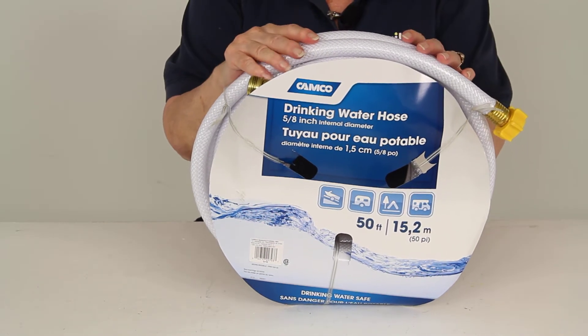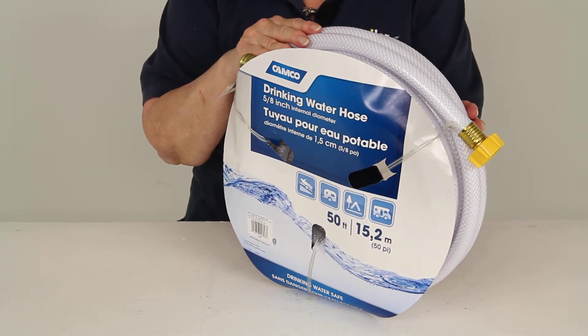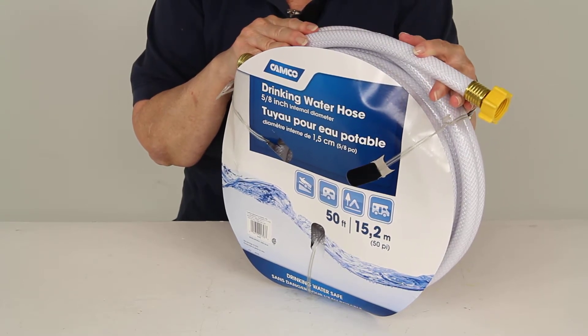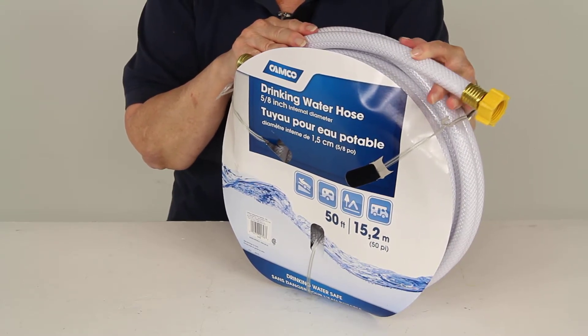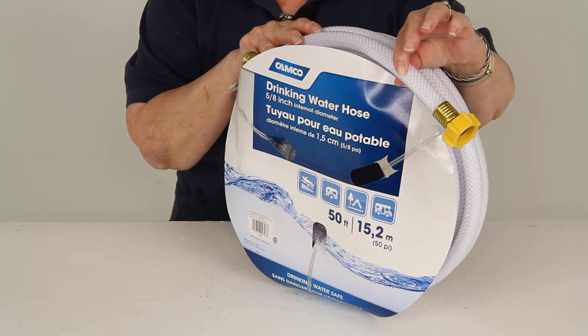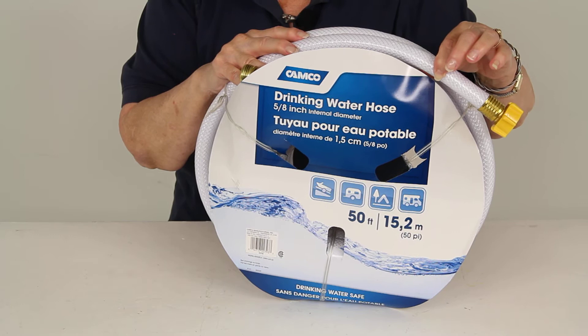Today we're reviewing part number CAM22793 from CAMCO. This is an RV freshwater hose. It's 50 feet long and the interior diameter is 5/8 of an inch. This drinking hose lets you pump fresh water into your RV.